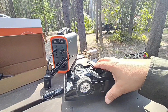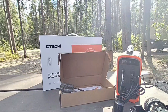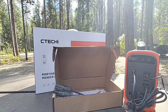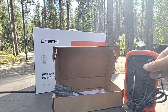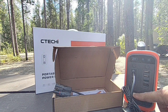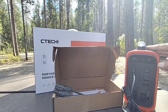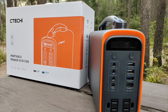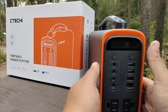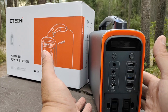These portable power stations are really great — my kid just came up and told me his car had died, so I'm charging it while making this video. You can use it to power up anything: charge your drones using the AC ports, remote control cars, laptops — anything you can imagine it can handle for you.